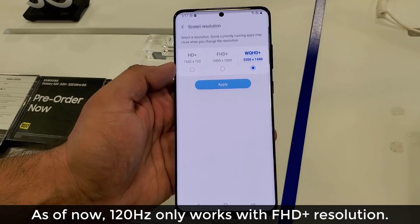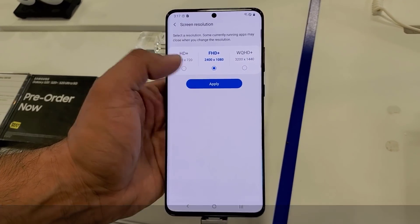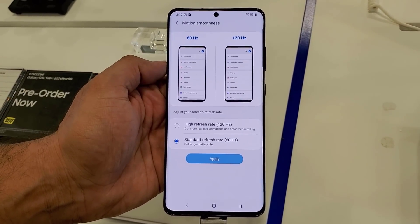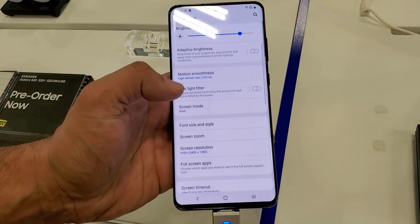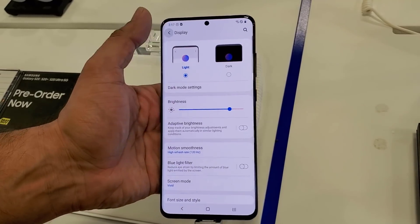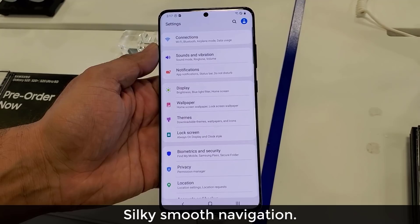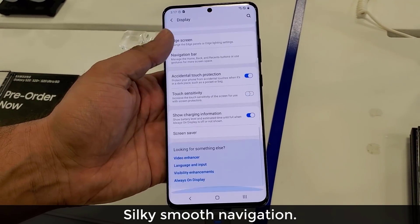So let's go into the Screen Resolution. I'm going to put this to Full High Definition Plus, click Apply, and go right back into the Motion Smoothness — and as you can see, now the option is in fact enabled. I can pick it, apply it, and now the phone is super smooth as I scroll through the windows, go up and down, go home. It just feels super smooth at 120Hz refresh rate.